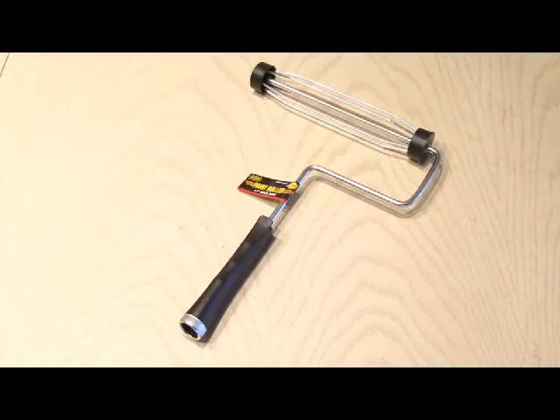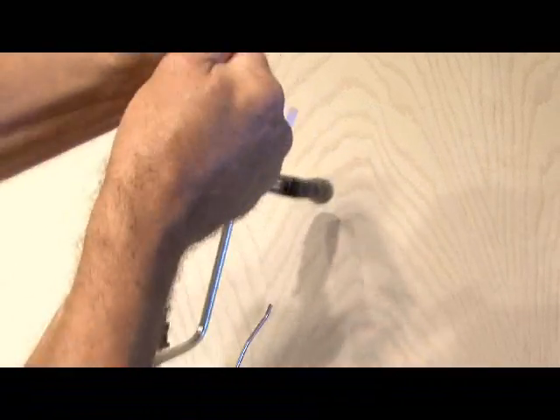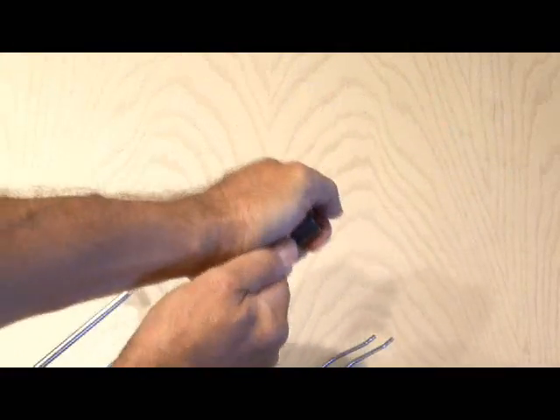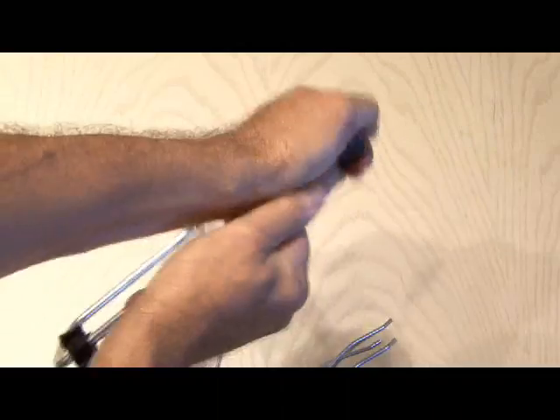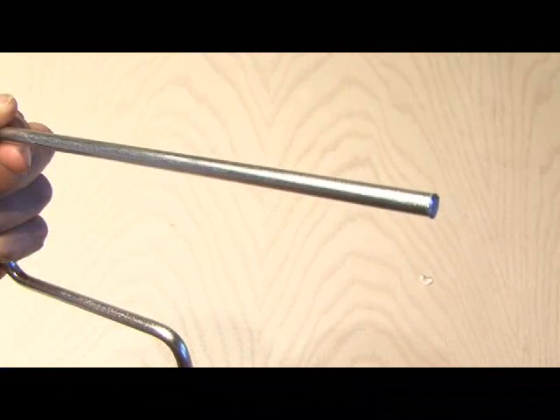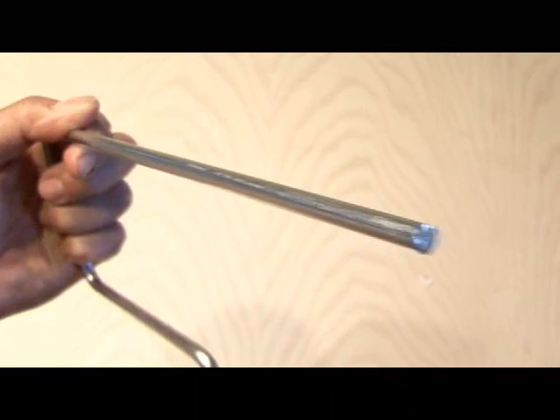The dollar store also comes in handy for this paint roller, which I picked up for a dollar. It needs to be disassembled because all we want is the handle and the metal shaft. Pull apart the expandable pieces of metal and discard those, then use a pair of pliers to break the plastic off. You'll end up with the plastic handle and the metal rod, which will be our holder for our parabolic mic.